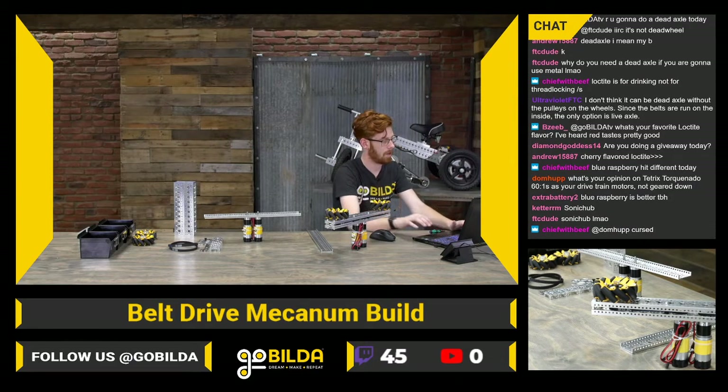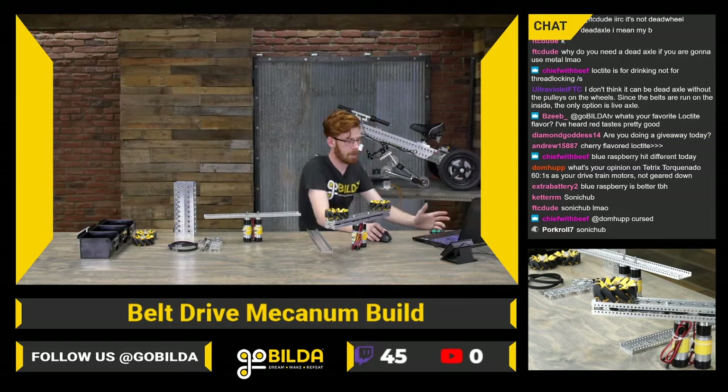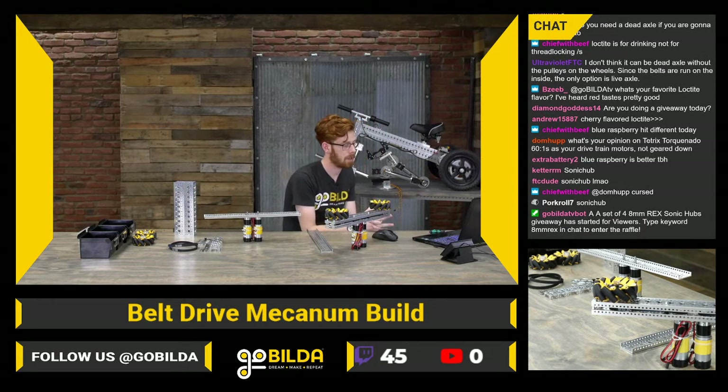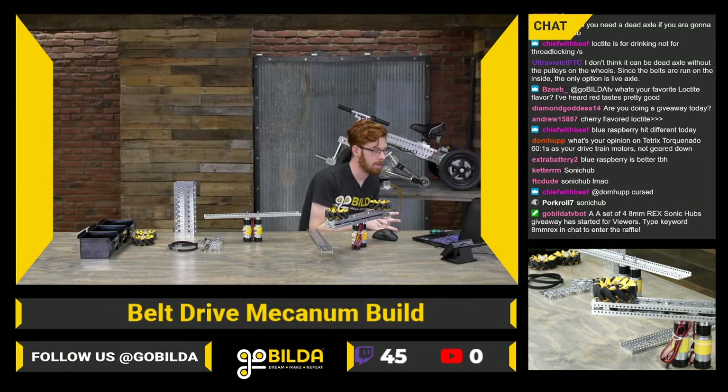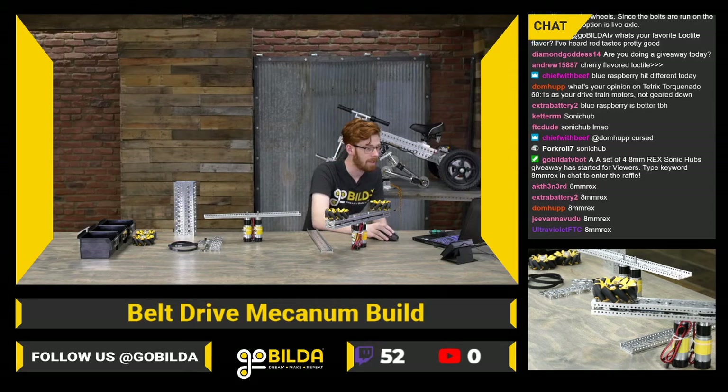We are almost there — alright, that should be started. Make sure you're following in order to win, and just type the keyword '8mmrex', all one word, number 8, just like you can see in the chat there.